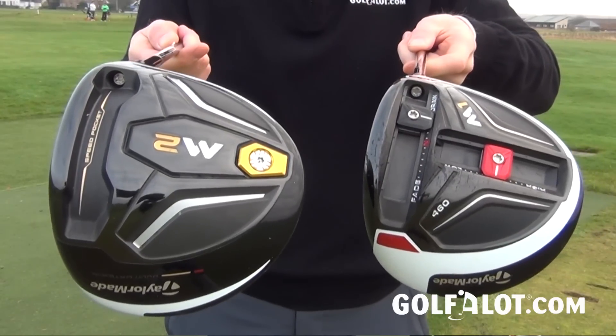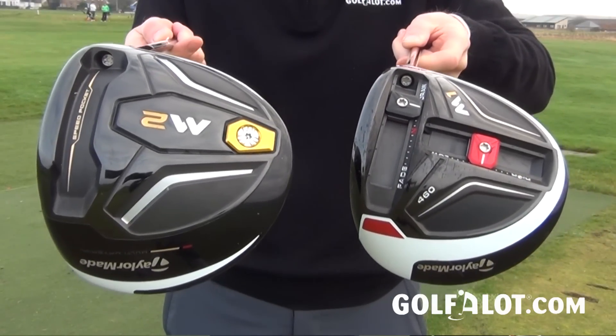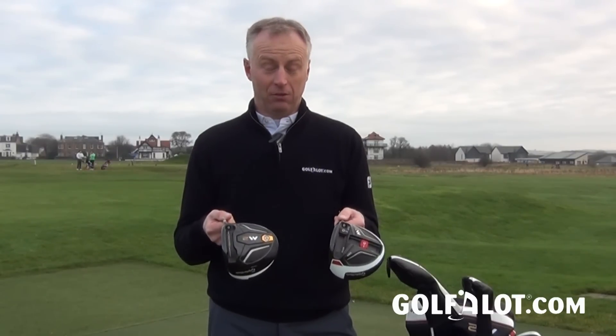Since they started making metal, TaylorMade have always used titanium steel — that was until the M1 came along with its carbon composite crown. Now they've extended the family with the M2 driver, which also has a composite crown. It looks pretty similar from the top, but the difference is on the sole: the M1 has two adjustable weight tracks whereas the M2 doesn't — and this costs £100 less. But there's a little bit more to it, so let's take it on the range.